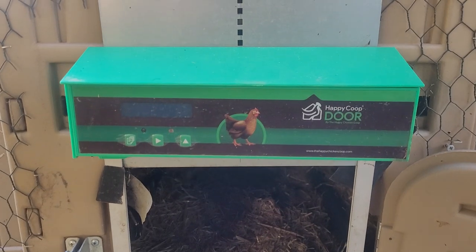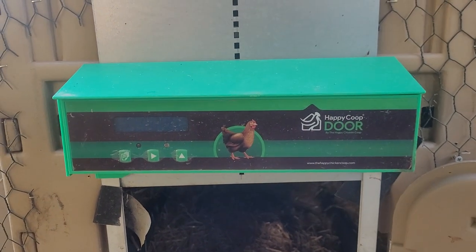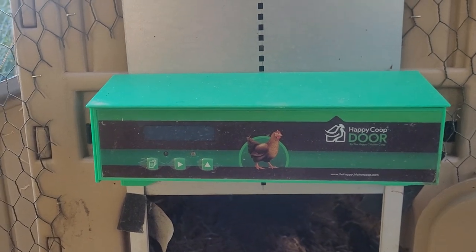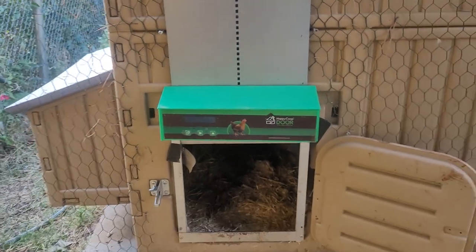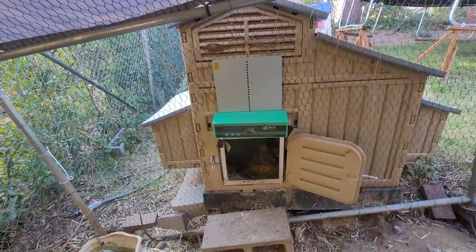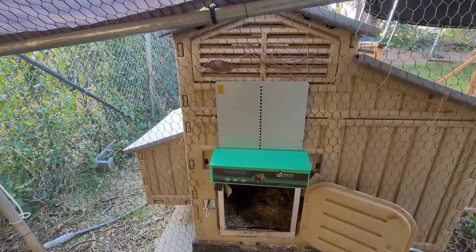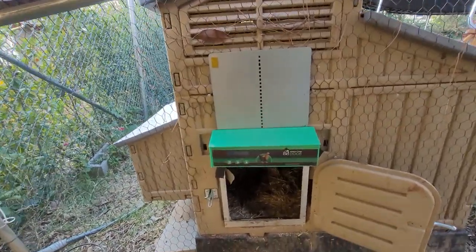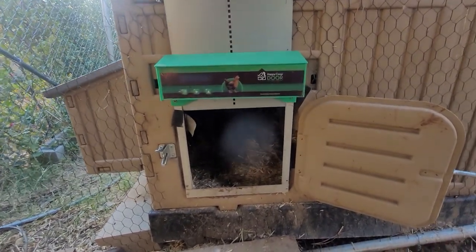This is the Happy Coop door from happychickencoop.com. A couple things I want to note — I'm going to back it out here a little bit so you can see — I've got it installed on my nice Formax chicken coop here.